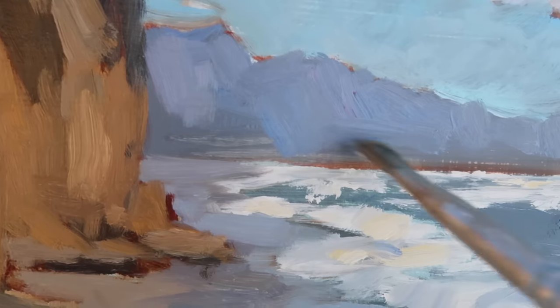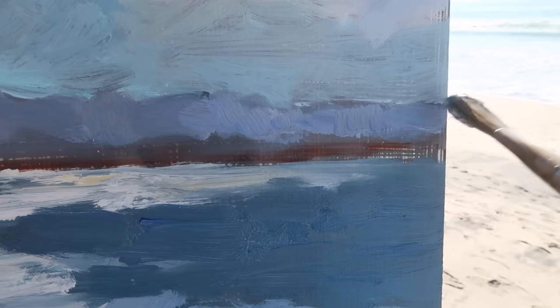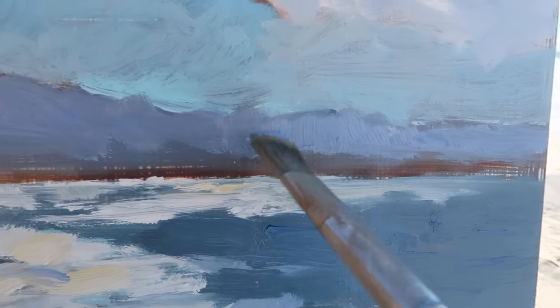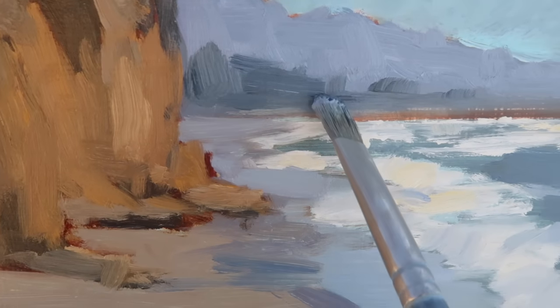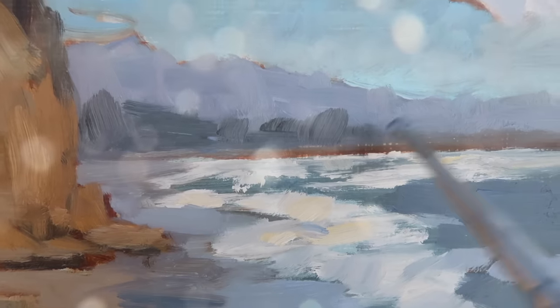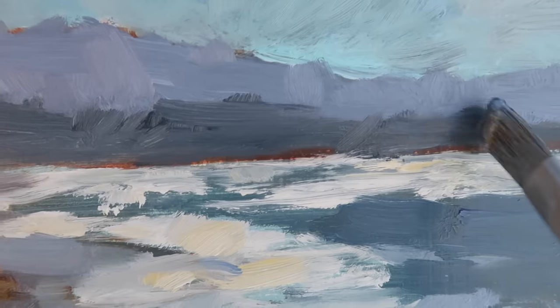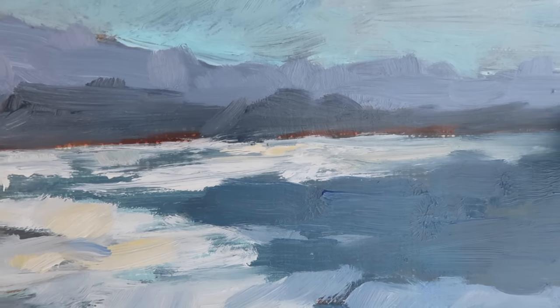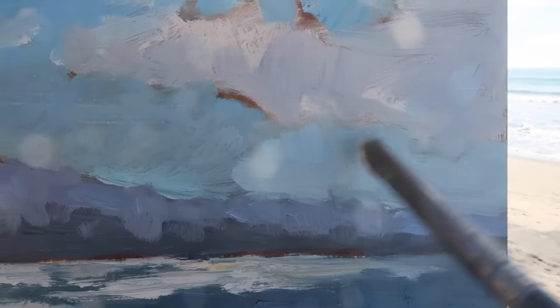There are some darker trees along the bottom that I'll be adding in, but I want to establish this value first. Mixing in some titanium white to lighten it over here. The dark trees in the distance are darker than the mountains and actually a bit darker than the water as well. I'm trying to leave some of the burnt sienna sketch still visible — nice to have those little bits of orange popping through. I'm switching up the brush direction, doing some vertical strokes to suggest treetops.